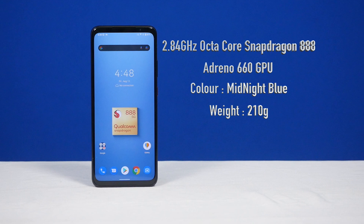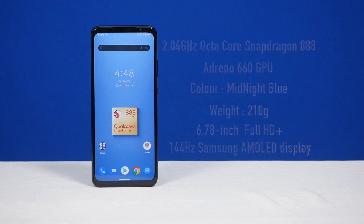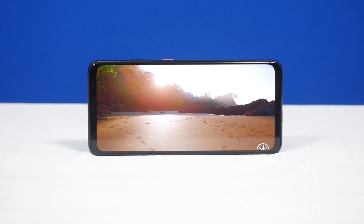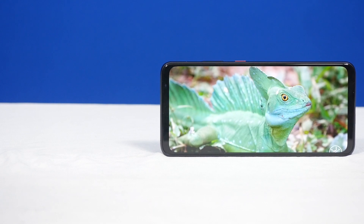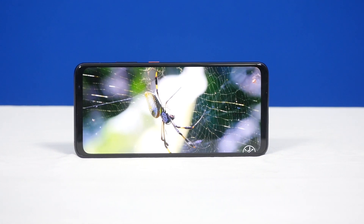It's about 210 grams — slightly on the heavier side — but it's a large screen phone. In terms of the display, you have a 6.78-inch 144Hz Samsung AMOLED display with a 1ms response time. It's got 800 nits of brightness and 1200 nits of peak brightness, so it's a really bright screen. It's got Corning Gorilla Glass Victus for protection and HDR10 and HDR10 Plus certification, making it good for watching Netflix and other content. It's also got always-on display functionality.